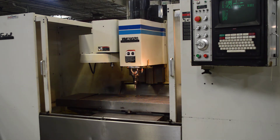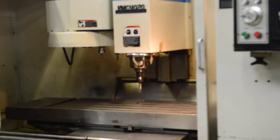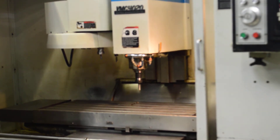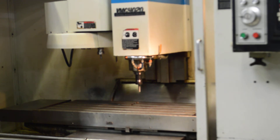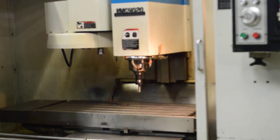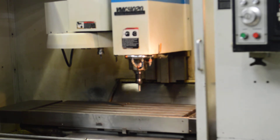The machine is doing some peck drilling now — I'll zoom in to see a little better. The machine has had the Z-axis ball screw assembly with bearings replaced. The machine is nice and quiet.